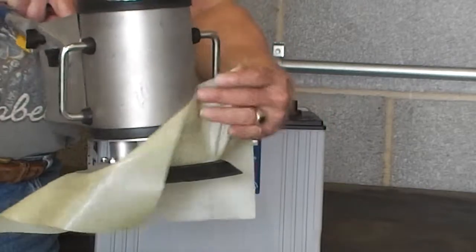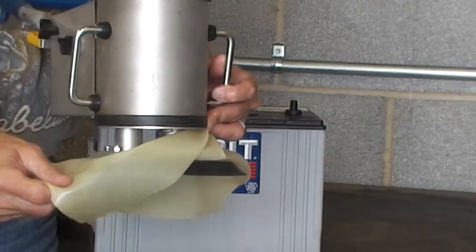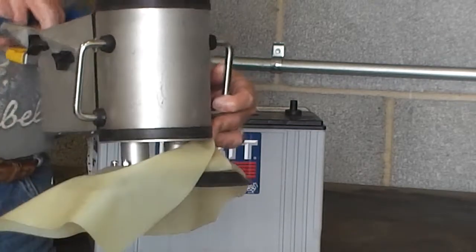We have an eight and a half inch by four and a half inch foot with a flexible gasket. You'll see how that flexible gasket seals that empty area.